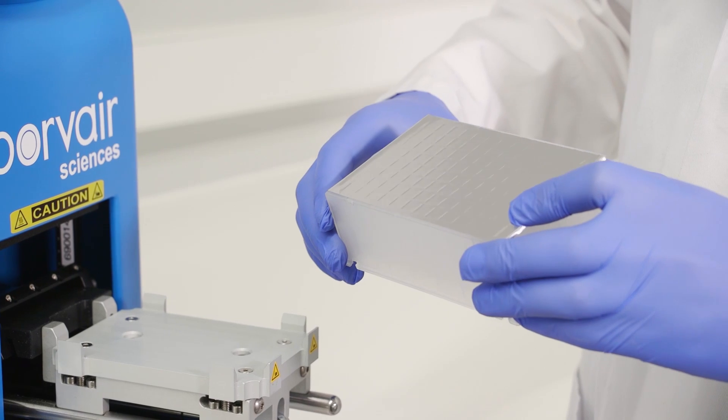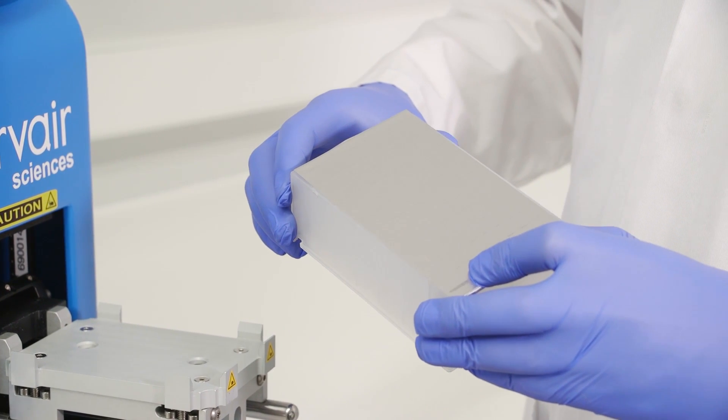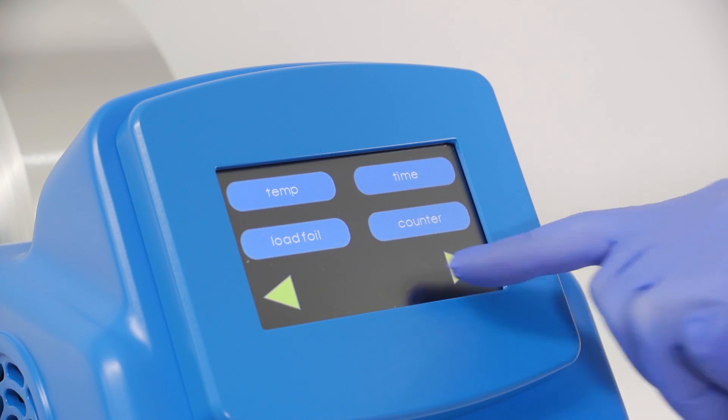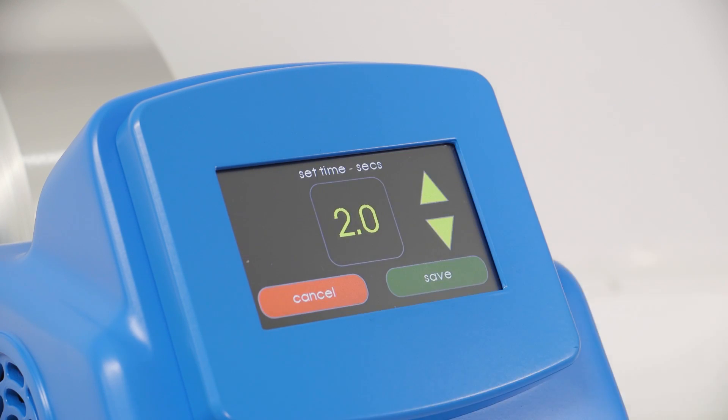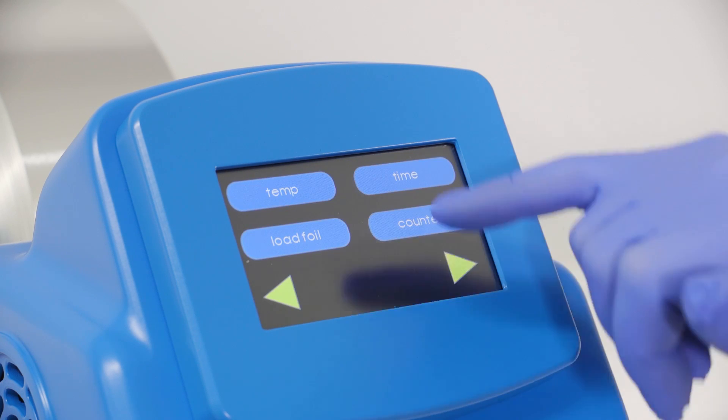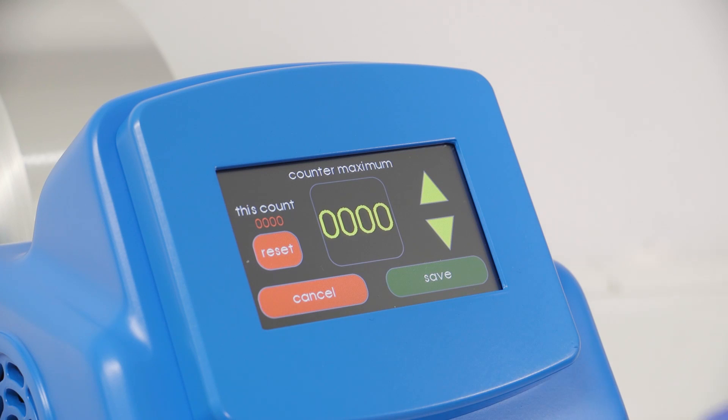Offering complete versatility, the sealer will work with a wide range of plates, tube racks and custom applications, shallow and deep well formats and custom mouldings. Our latest range of seals support polystyrene, polypropylene, COC and COP plate formats with a range of film substrates.